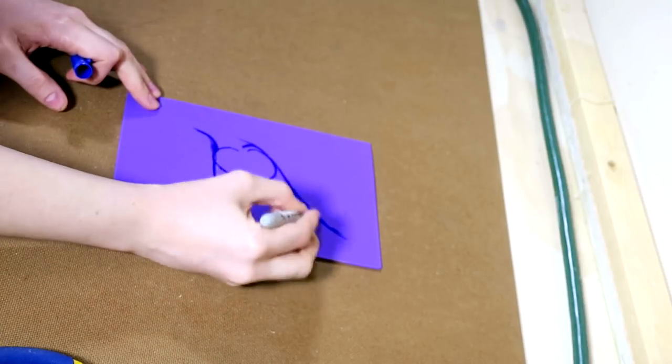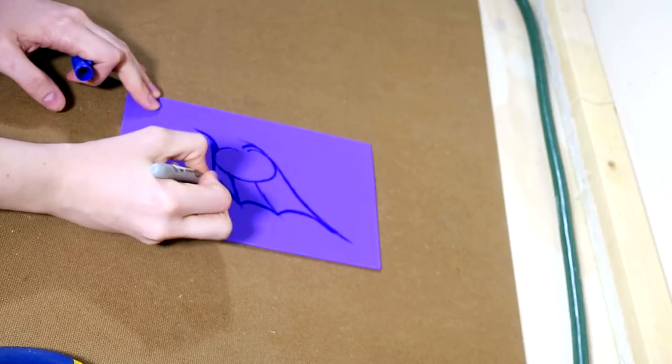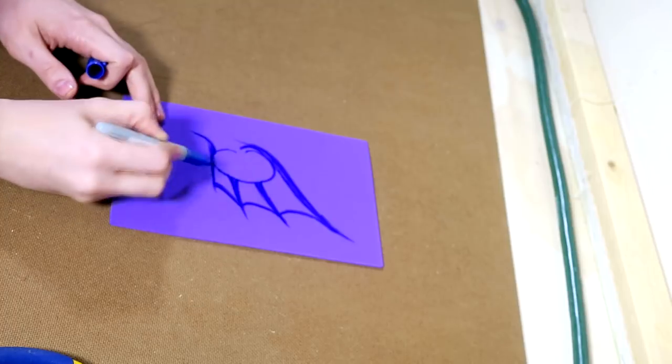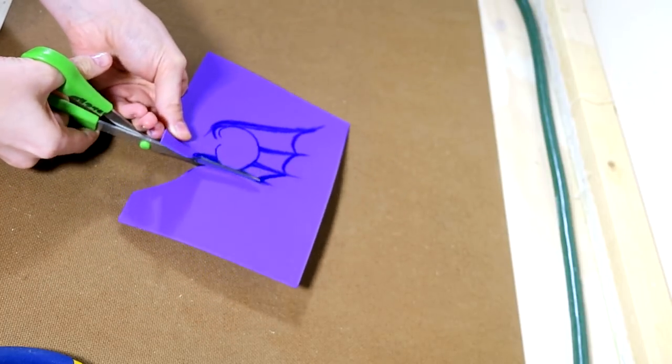I created the template for the ears on craft foam. You can see I sketched out where the webbing will eventually go, but that isn't necessary for the template — that was just to give me a better idea. Then I thickened the lines and edges where I wanted to cut out to create the actual skeleton for the shape we're going to build.